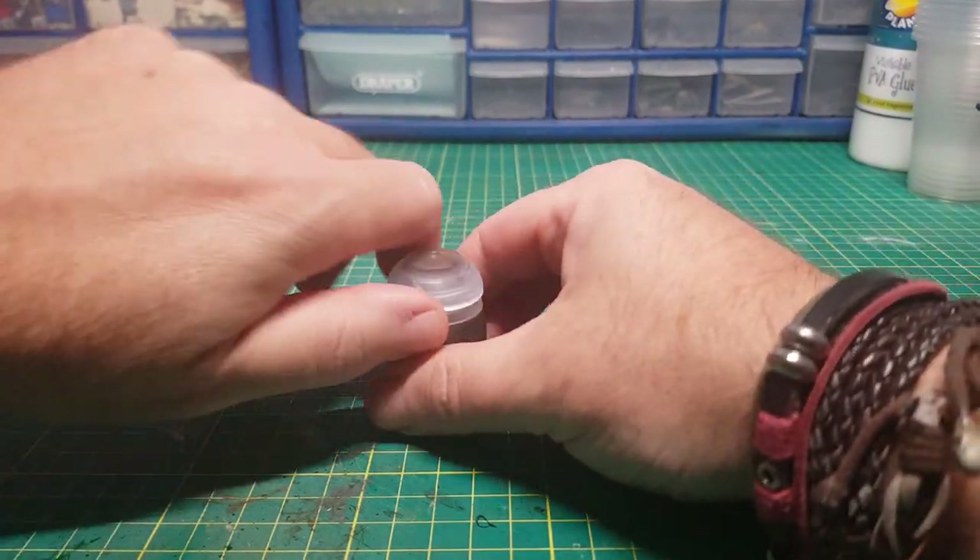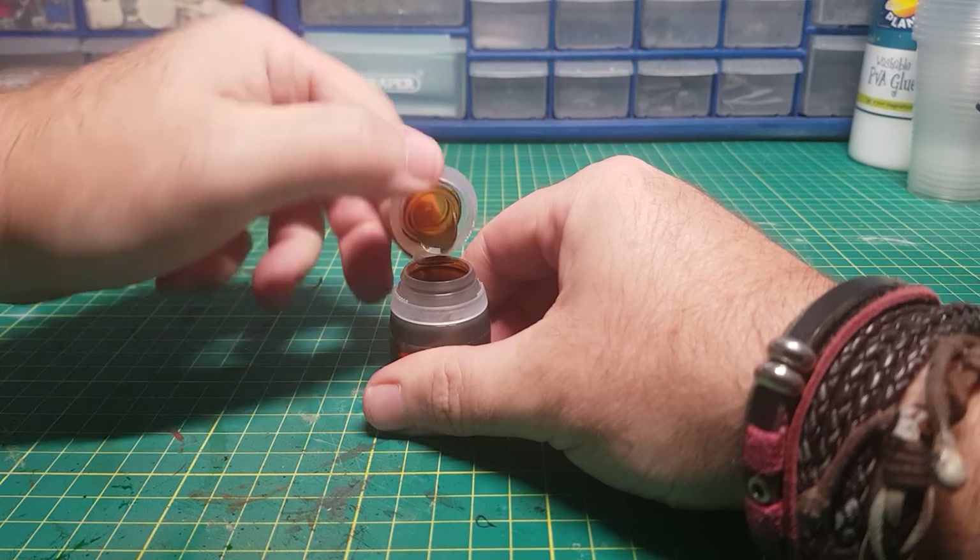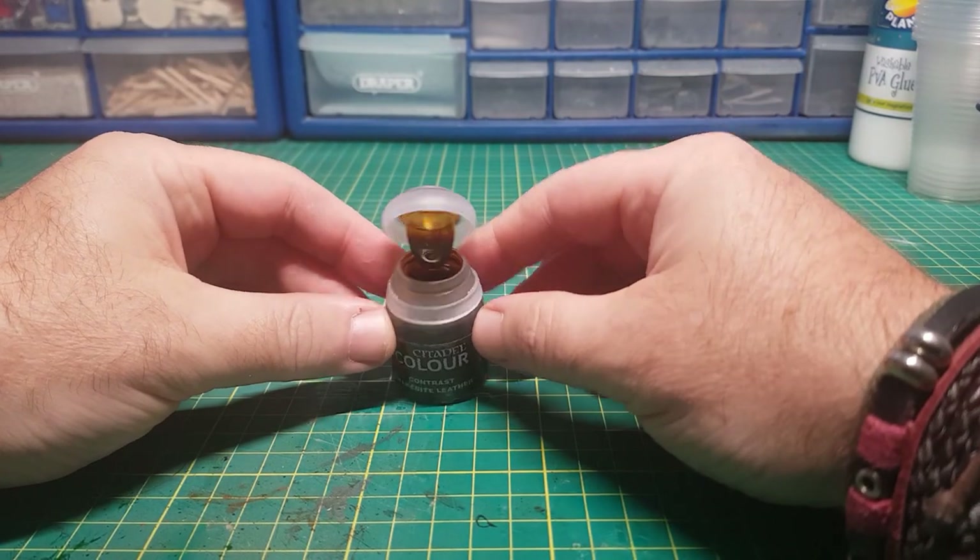Hi guys, so in this five minute challenge I'm going to build some sort of holder for this Citadel colour paint so it doesn't tip over when you're using it.